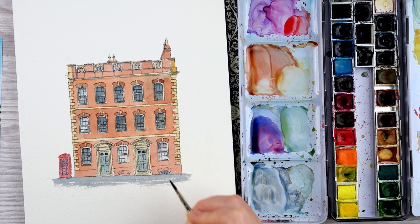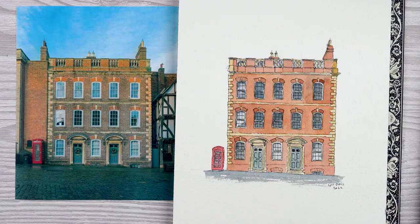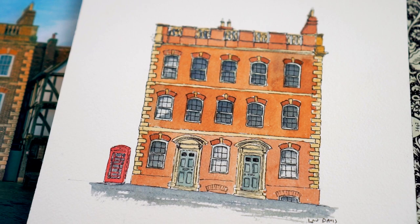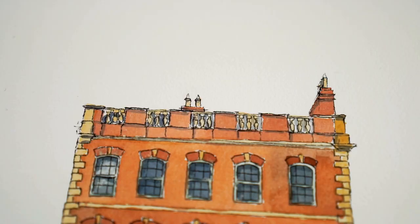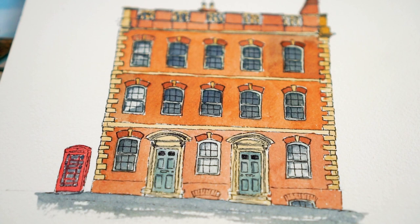Painting the shadow layer is the last thing I do, and then I just sit back and check I haven't forgotten anything — because I seem to paint in a way that means I miss little bits, like a window here or there, and have to go back and fill it in later. If you fancy having a go at this, the reference image is up on my website and there'll be a link in the description box below. Thanks very much for watching — if you enjoyed this please give it a like, and if you'd like to see more do subscribe to the channel. If you give it a go, I'd love to see it — you can post it on Instagram and tag me at Lou Rachel Davis.